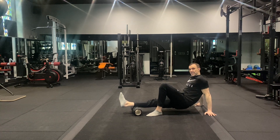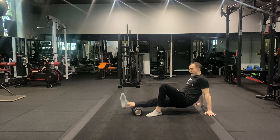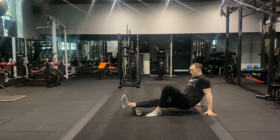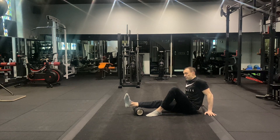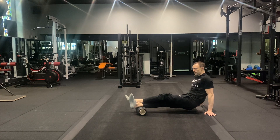Roll backwards and forwards over that sensitive area for 20 to 30 seconds before you change and find somewhere else. You can make this a little bit more difficult by placing the other leg on top — that adds more pressure.